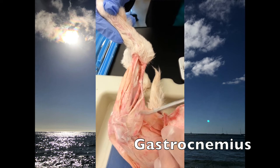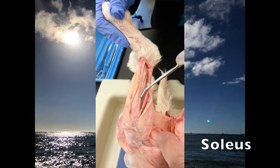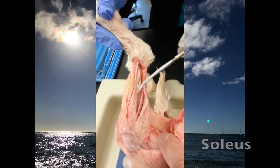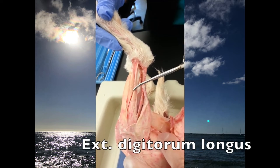This one's the gastrocnemius, and the little one's the peroneus. This one's the soleus, this one's the peroneus, and then this one right here is the extensor digitorum longus.